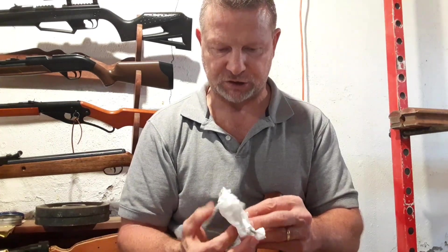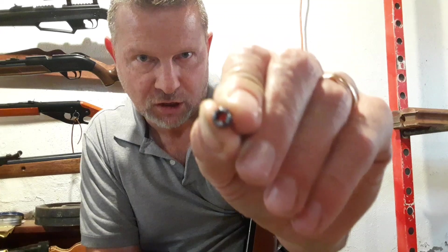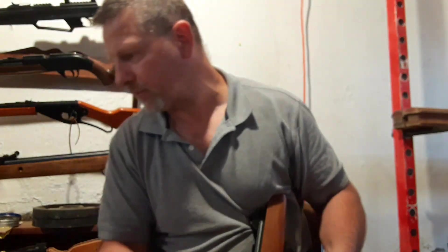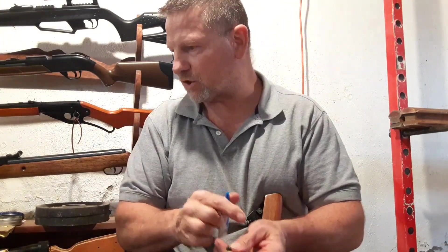Make sure you're not working over deep shag carpet. You're going to want to file it down a little bit because it was a little sharp and standing up just a little bit. Then take some blue loctite, put it on the threads, and screw it back in.